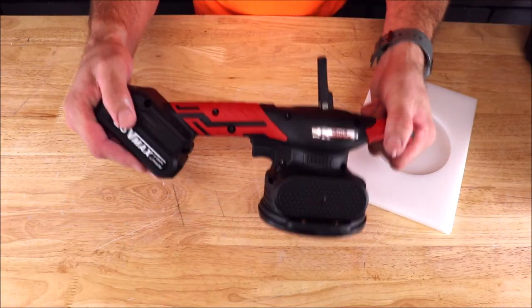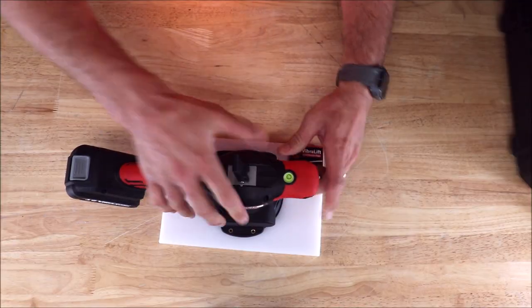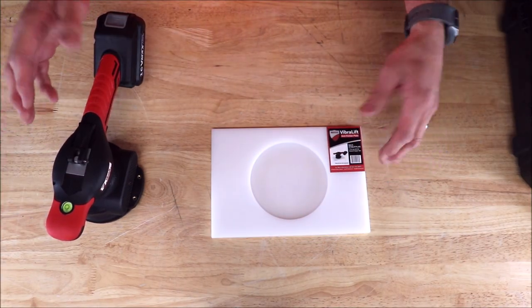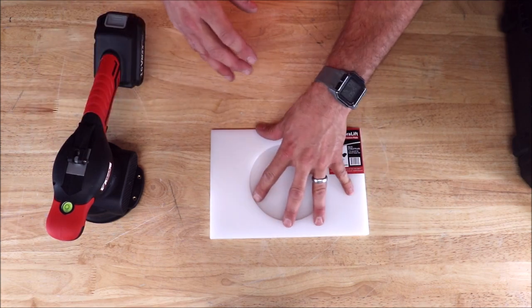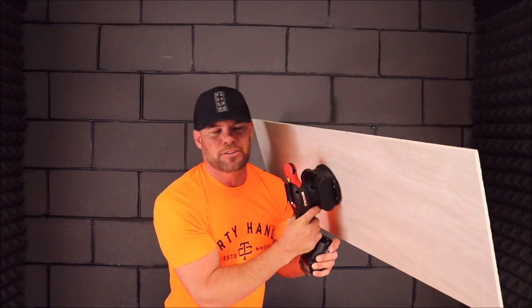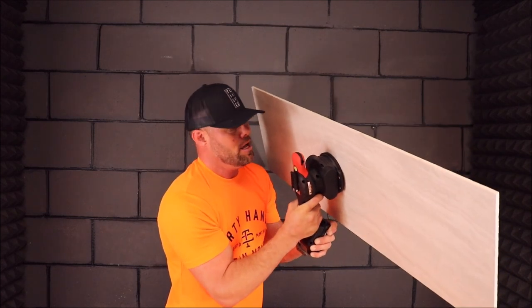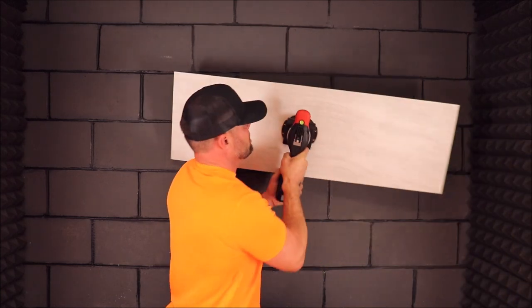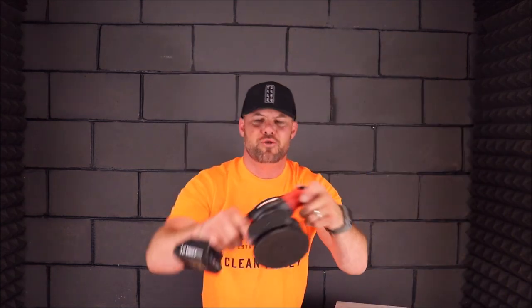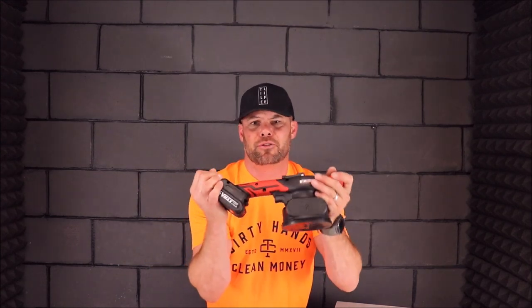As usual, I will leave a link down in the description below with pricing and specs on this unit. Let's mix up some thinset and show you how this helps to remove air and collapse ridges. Two main benefits: it can be used as a suction cup to assist when installing large tiles, and benefit number two is the vibration to remove air and collapse your ridges.